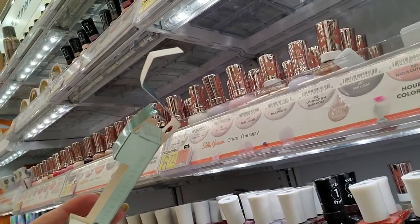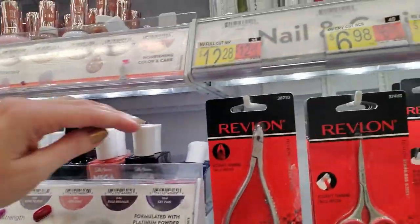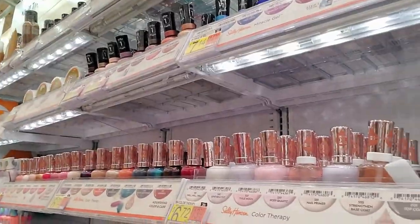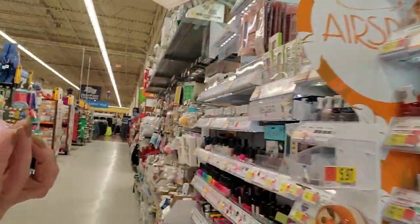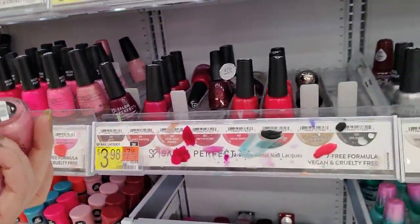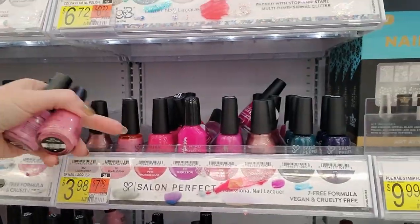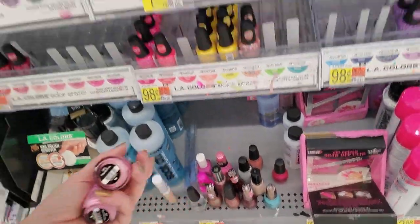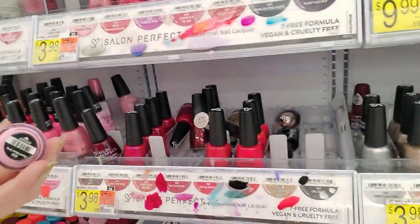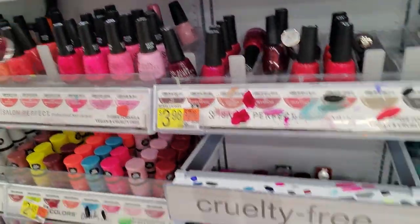Somebody stole some ELF liquid glitter eyeshadow — Disco Queen. Here's a pretty pink — look at that, it's called Good Vibes Only. That is not Good Vibes Only, that's Pearly Pink. Pearly Pink does not go there. Where does it go? There's Sinful Colors. Look at all that Pearly Pink — that is Pearly Pink. Good Vibes — darn it, I just took it out. Pearly Pink. People just don't care, they just put it wherever.